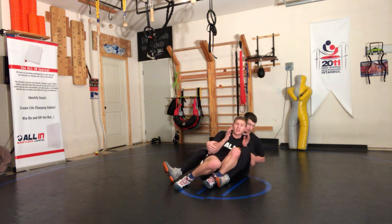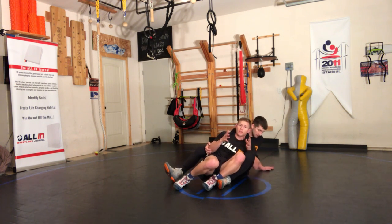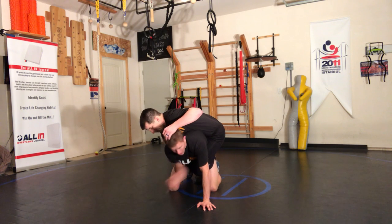From here I'm probably going to be turning this into a stand-up. Two points is better than one point, and there are ways to get reversals — I'm going to show you those. But it's also important to understand that sometimes you just need to get out of a leg ride, in case that guy is really good.